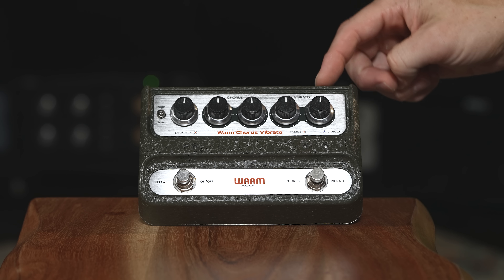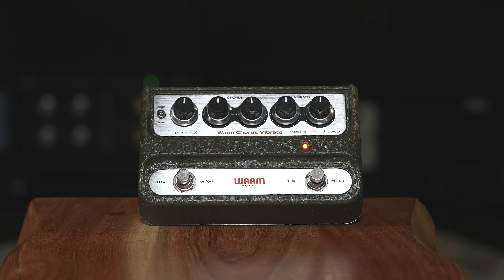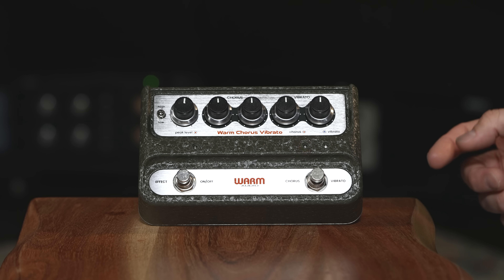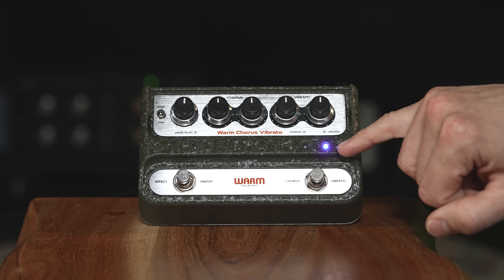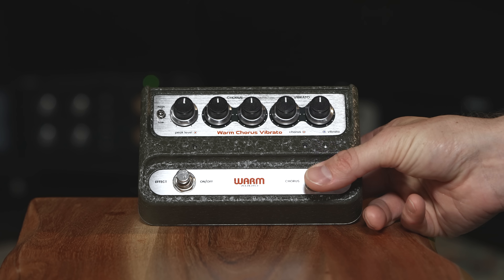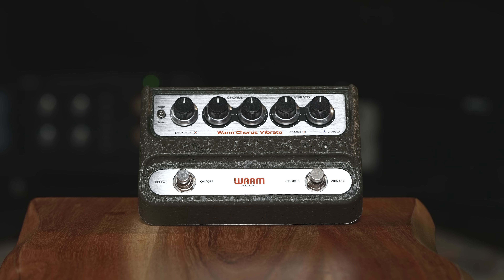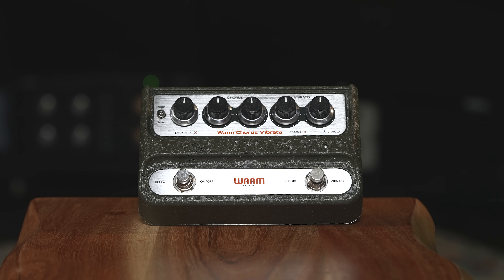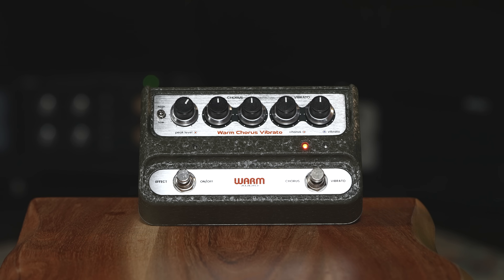The next two controls on the front are depth and rate for vibrato — the same type of controls as chorus, and the vintage pedal also had depth and rate for vibrato. To switch into vibrato, you just click the foot switch and you'll see the LFO move in the blue LED. Click it again to go back to chorus. Down in the bottom left there's an effect on/off switch — click it on to activate the effect, and off to go to bypass. The LED above it is actually a clip LED to show you when you're sending too much signal into the preamp stage and clipping the input.